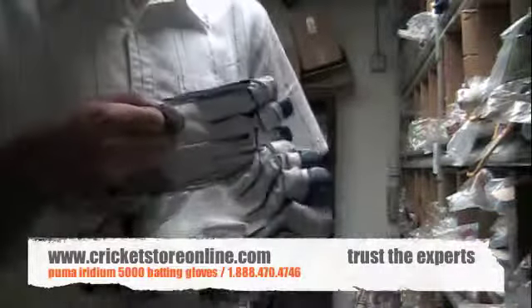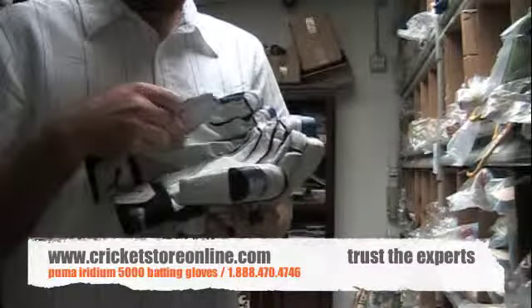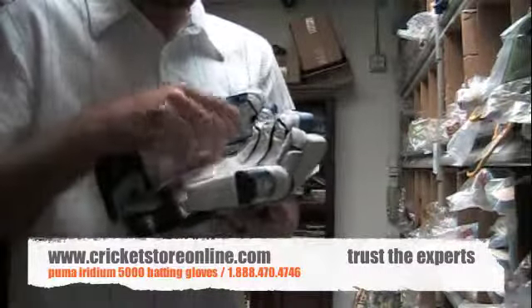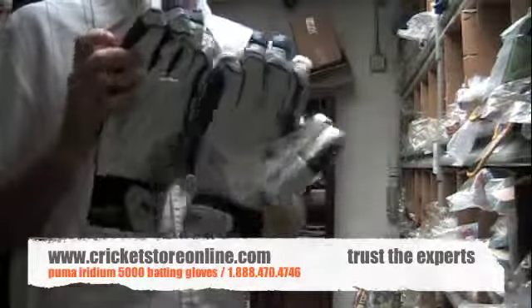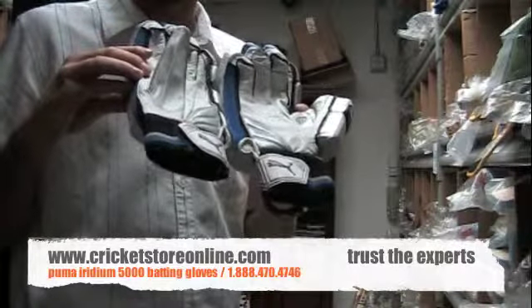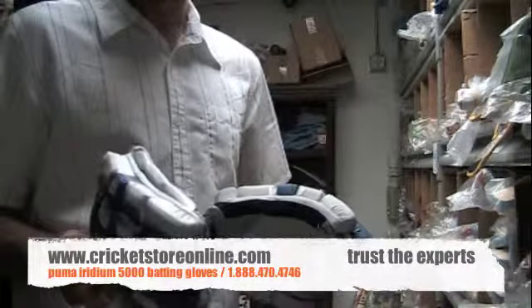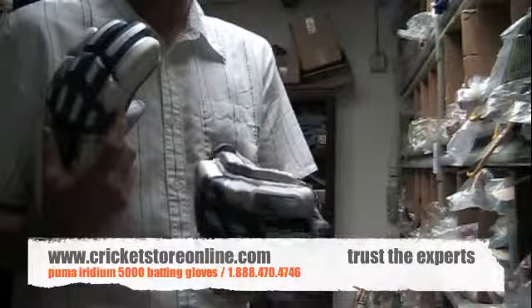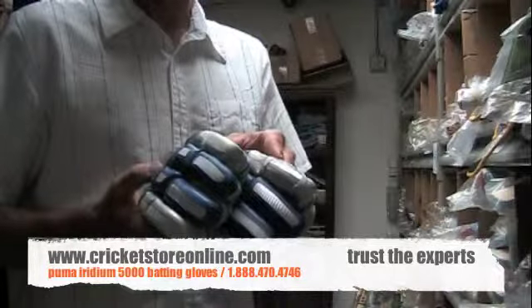They have some airflow on the thumbs, as well as on the fingers and the palms. That is certainly some top quality batting gloves that Puma has brought to you in the Iridium 5000 range.